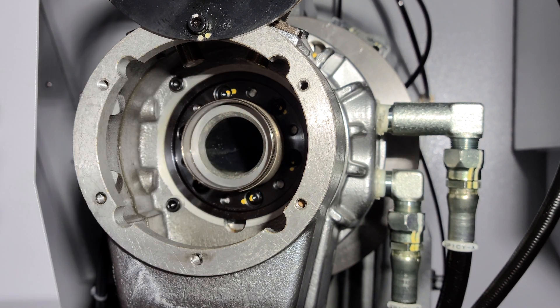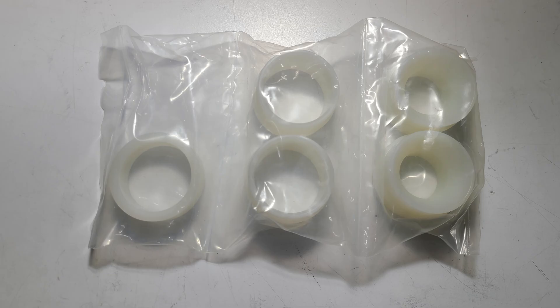The next thing we need to do is select the appropriate plastic spindle bushing. They're going to come like this from the factory. You need to select the one that's slightly larger than the spindle liner itself.